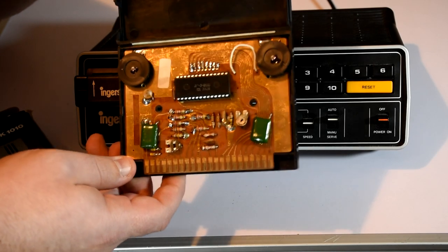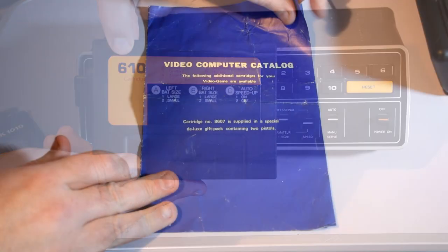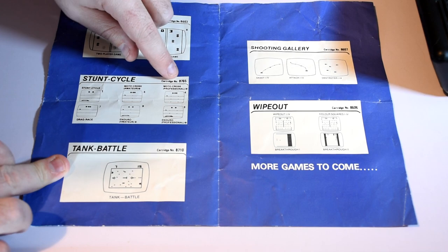You'll actually see that number, 610, shown on the carts or even on the hardware in some way. Now there are at least 5 other 86 class chips that were made, and they all had different games, which formed the core set of carts that you would find for most of these machines.